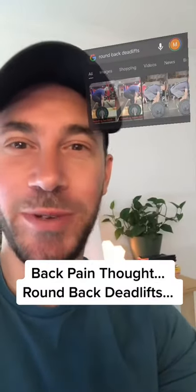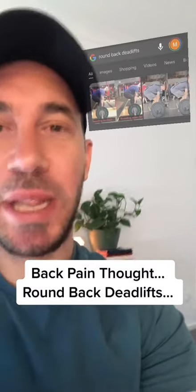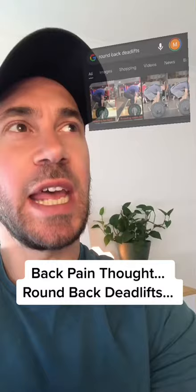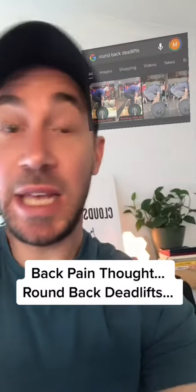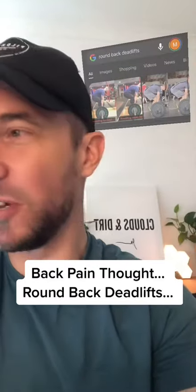Should you round your back when doing deadlifts? From a physio perspective, this is completely healthy, normal, and actually should be encouraged. We actually want to get our back more robust and more resilient under loads, particularly with a flexed spine, because that's what we do in day-to-day life, and that's how patients often hurt themselves.